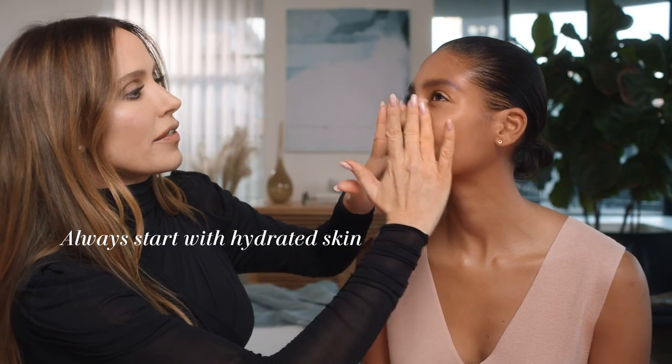I just put a little bit between my fingertips and then I always like to start in the center of the face and work my way out. I mean, look at your skin already. You're like glowing.